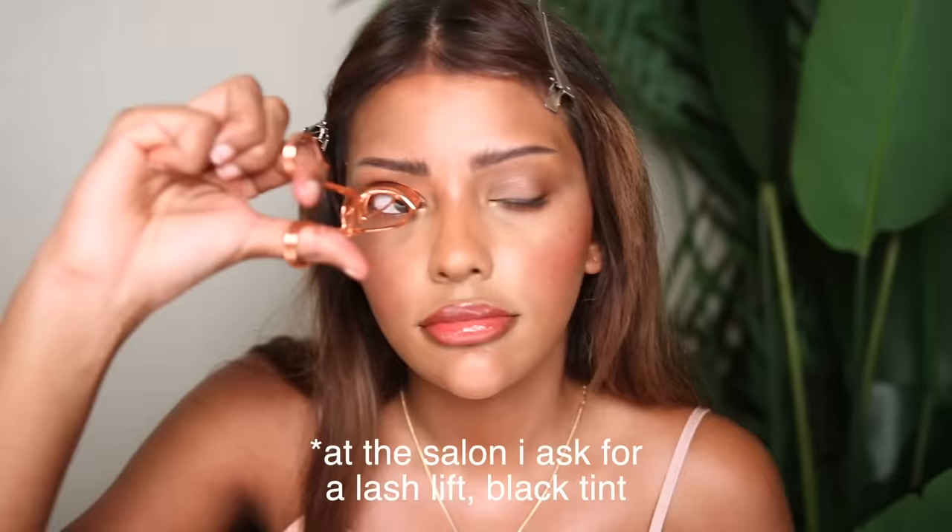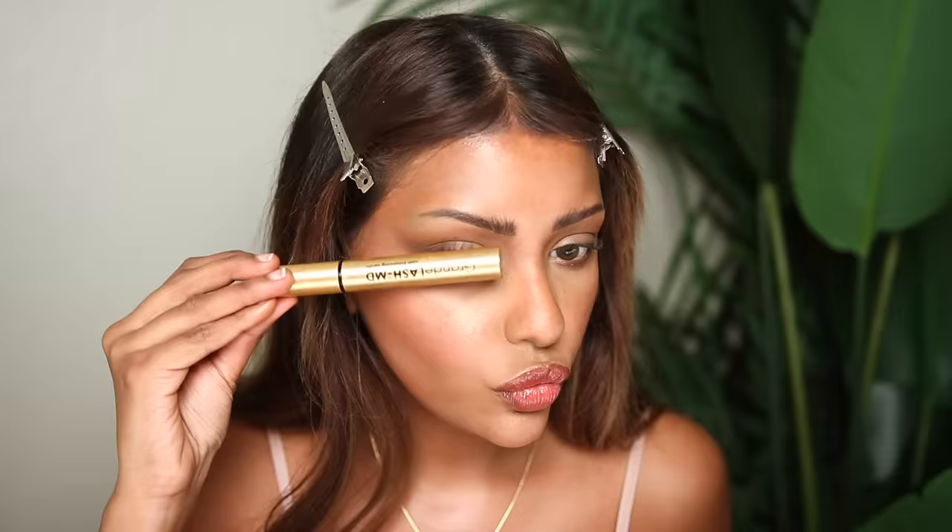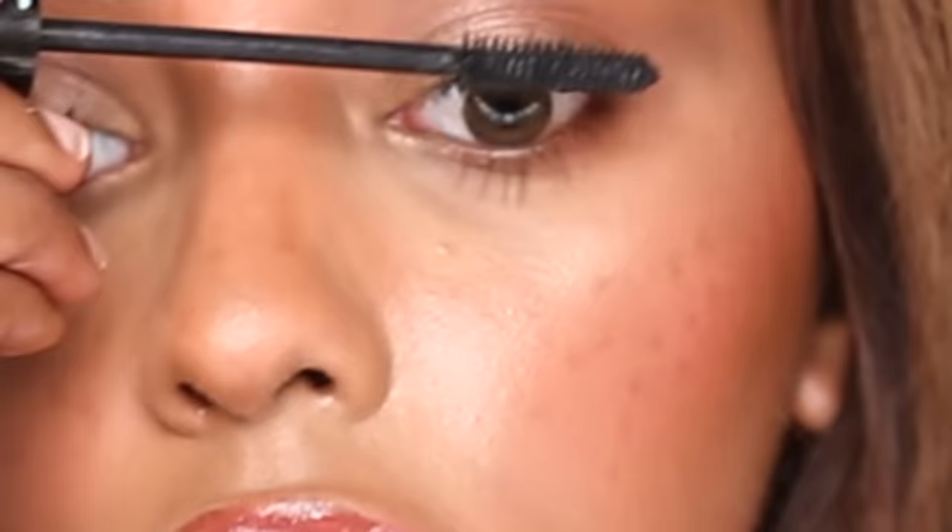I use GrandeLASH serum to grow my lashes — they literally reach up to my eyebrow now. Then I use Essence green mascara, but do NOT put mascara on your roots. That is the biggest mistake. If you want your lashes to stand up straight and point toward the ceiling, put the mascara only on the tips of your lashes. I also use L'Oréal's Telescopic mascara. Both mascaras — only touch the tips. Keep going in and out, never touch the roots, because that's how lashes fall and curl down after two hours.